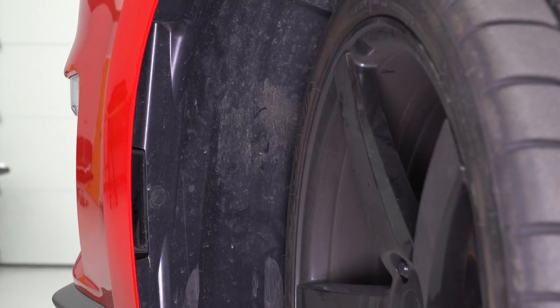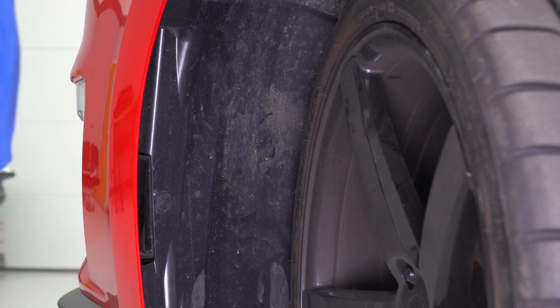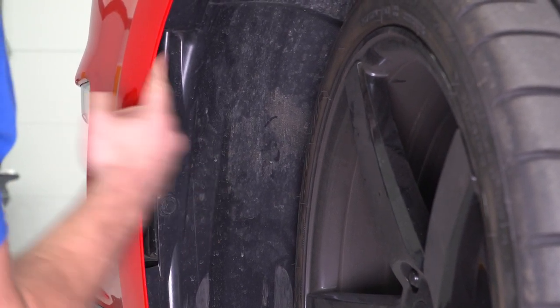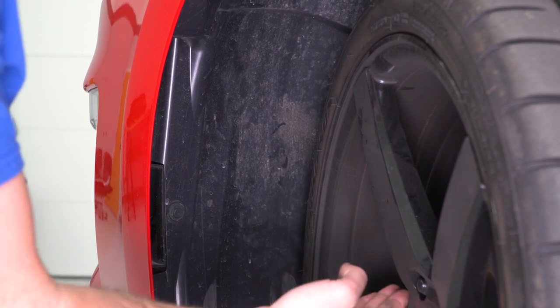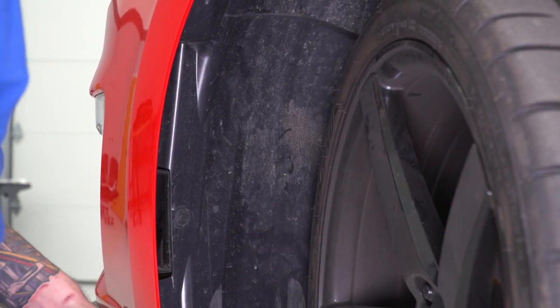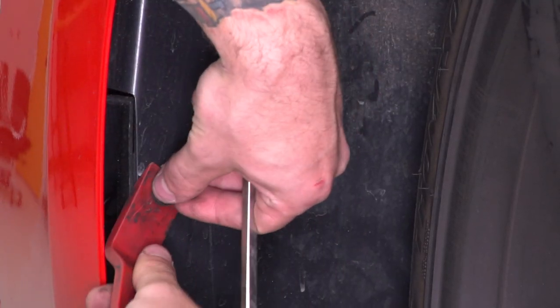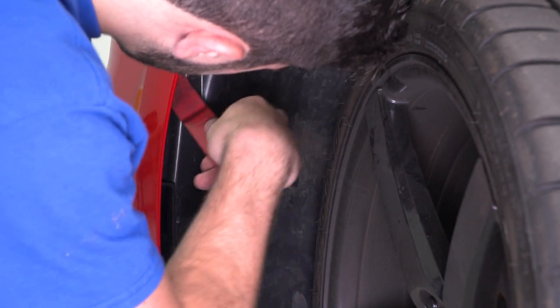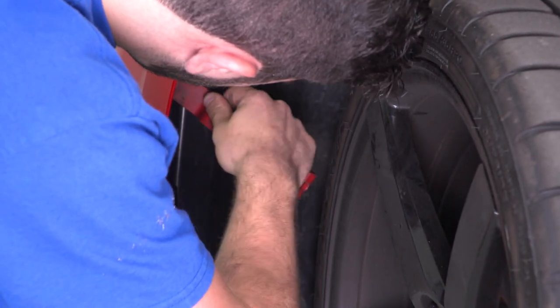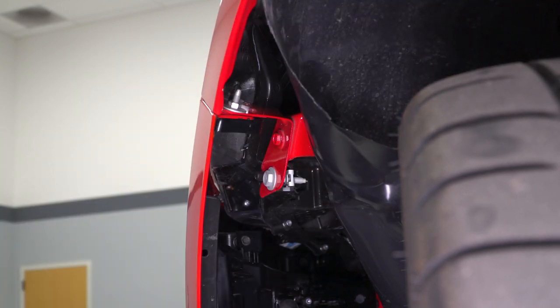The next step is to work on the push pins holding on this side of the wheel well. There's one clip here and another one inside this little indent. We're gonna remove those two to fold back our wheel well liner. It's also recommended that you could take the wheels off completely to make life a little easier — I find that you can just turn them to the opposite direction and give yourself enough room. Grab the panel removal tool and pry off those clips; a flathead screwdriver works just as well. Then peel back your wheel well liner and tuck it behind your tire, or behind your rotor if the wheel is off.